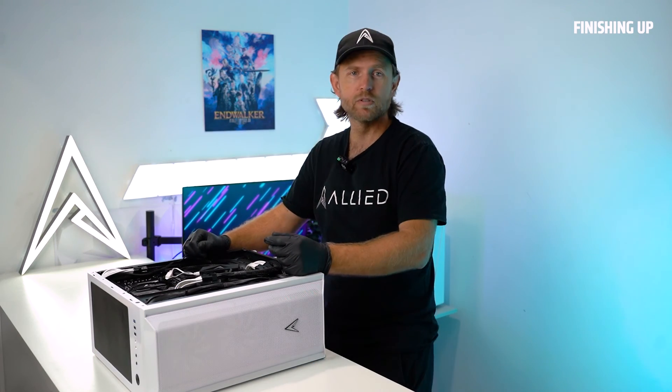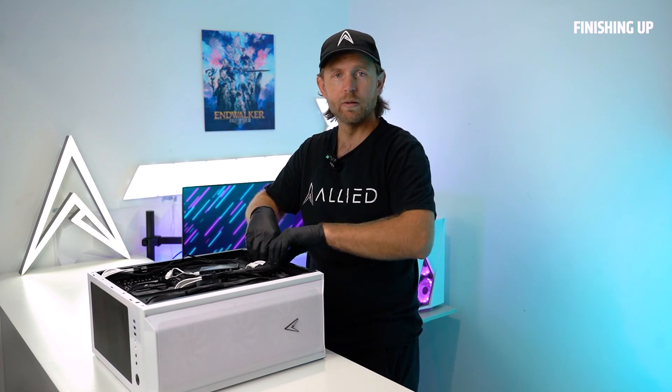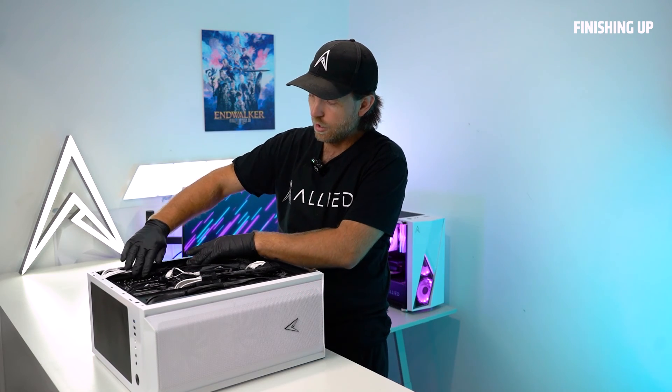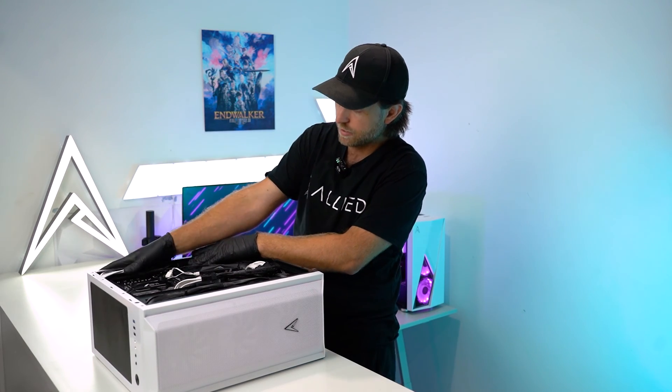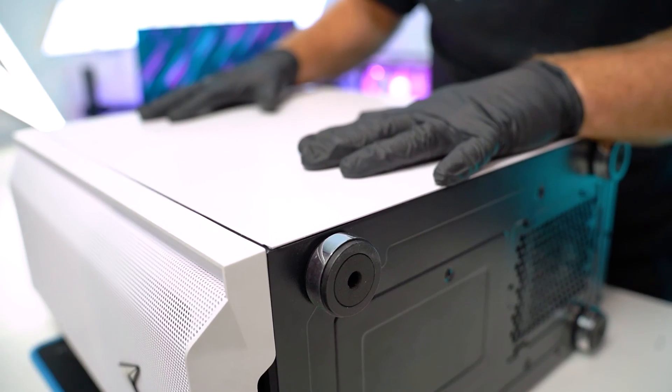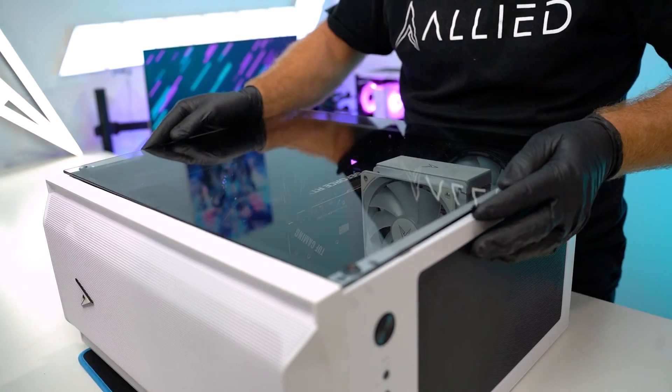If there are any cables that you don't need, just tuck them in behind the power supply. If you have spare cable ties you can cable tie things down, or if not you can leave them and just tuck them away. Now we want to refit the panel and then refit the glass.